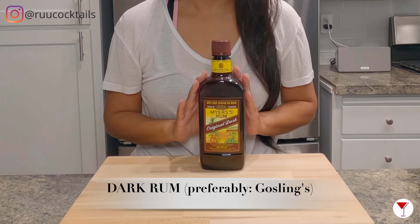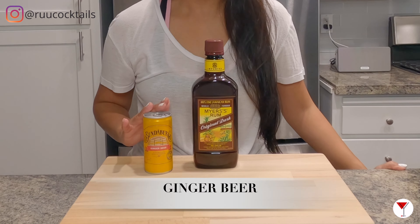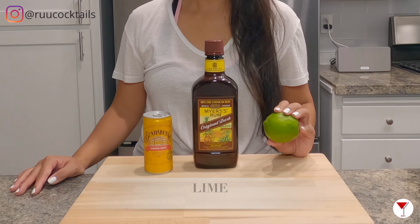To make this drink, we need to gather these ingredients: dark rum — I have here Meyers — ginger beer, and a lime. Three items.